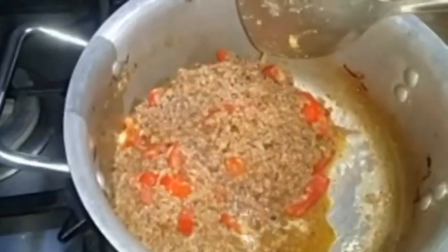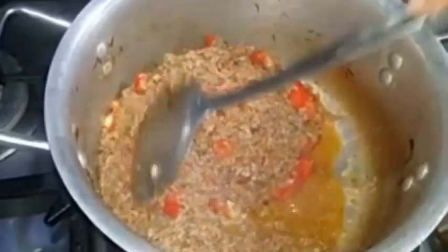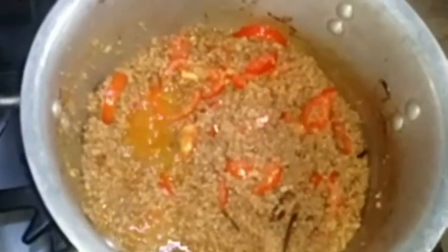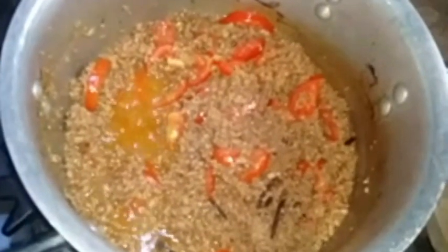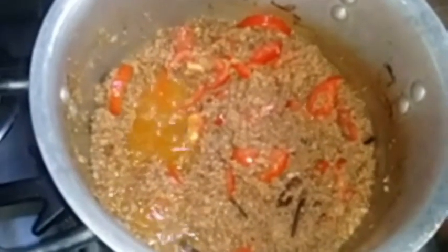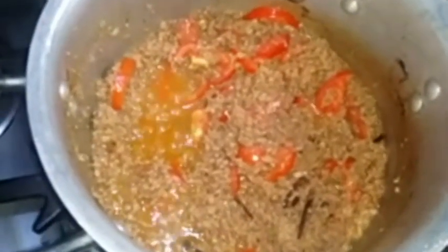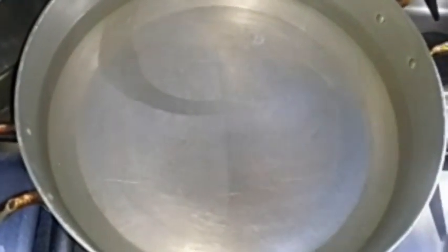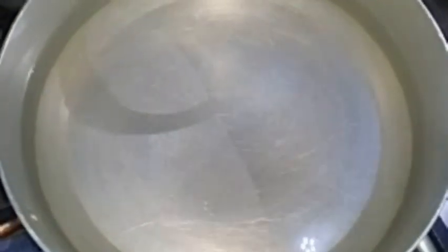We will cook it for 7 to 10 minutes. When I put all the potatoes in, we will add it well. After that, I took the water of the chawal. We will boil them in the same way and keep a little bit of pressure on the chawal.